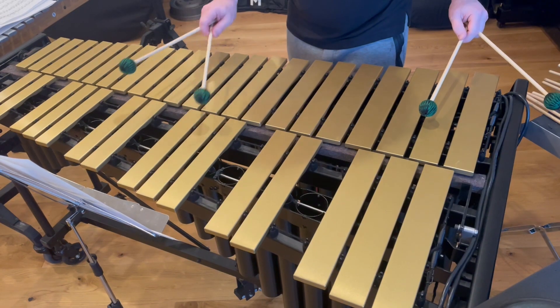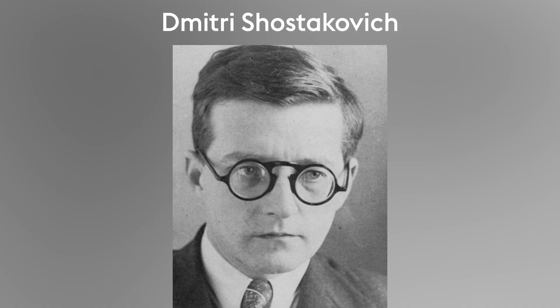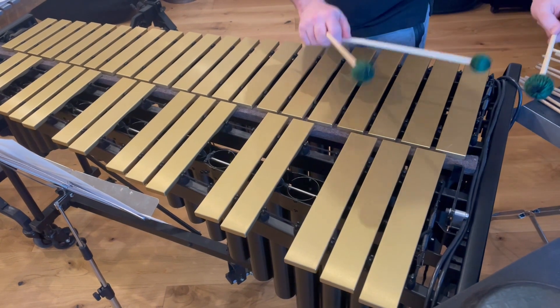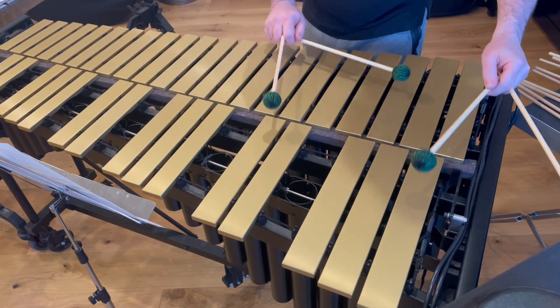The second movement is DSCH. It was clear early on — Danny spoke so fondly of his love of Shostakovich. So this is a homage to Shostakovich based on the DSCH melody that comes from Shostakovich's name, and the d-d-d-d-deem that you hear throughout many of the symphonies and other works by Shostakovich.